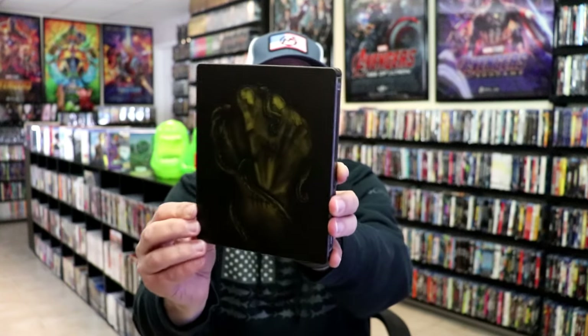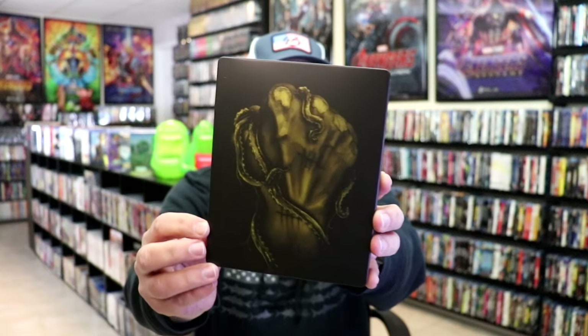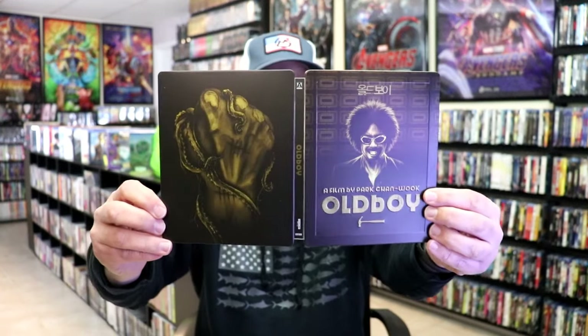And here's the back — another amazing image. We open it up and we have the front and back together. Beautiful looking artwork.